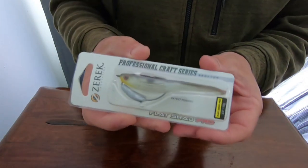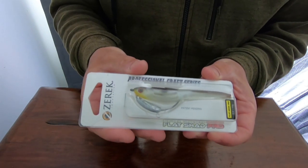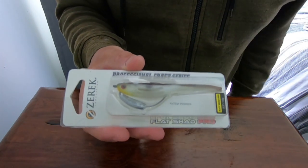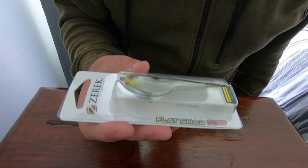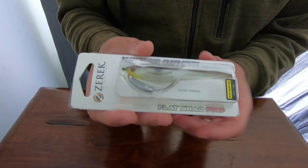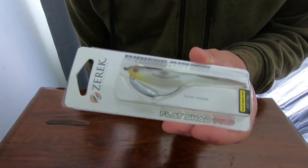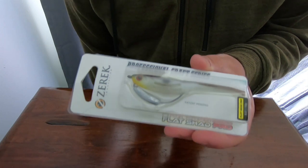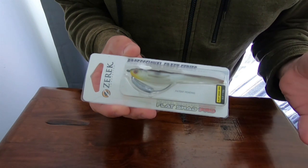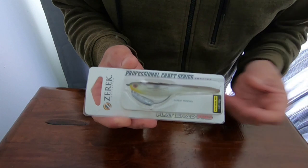So that's the box that it comes in. They come in multi-sizes — this is the 3.5 inch which is 10 gram. They go all the way up to 9 inch, I believe. I've got a 9 inch one there and I think there's a 4, 5, 6, 7 and 8 in between. So yeah, they cover a vast amount of species and all different sizes for all applications.